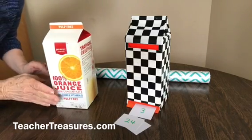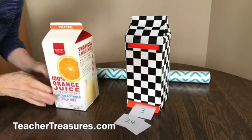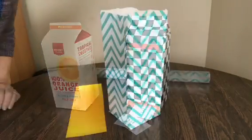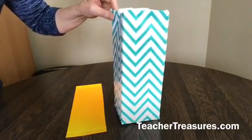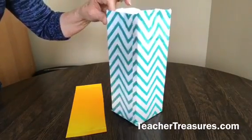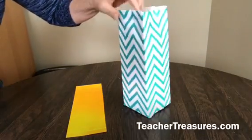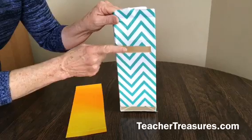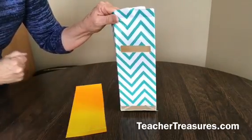First step is to open up the carton, clean it and dry it, and then cover the carton with contact paper. Here is our milk carton all covered with contact paper. With a razor blade I cut a hole in the top and a hole at the bottom.